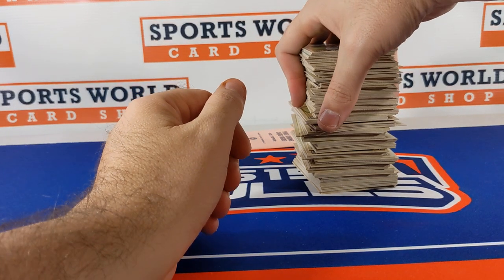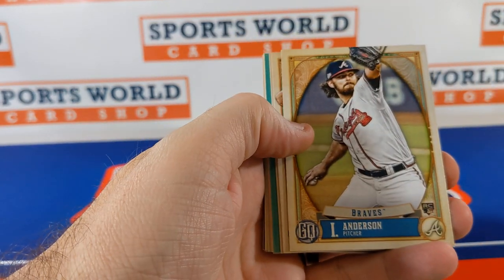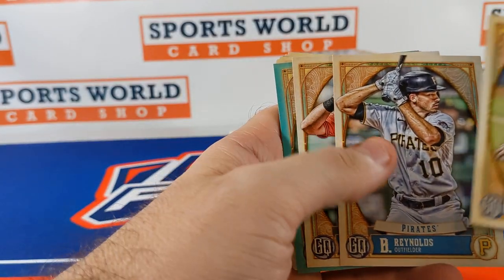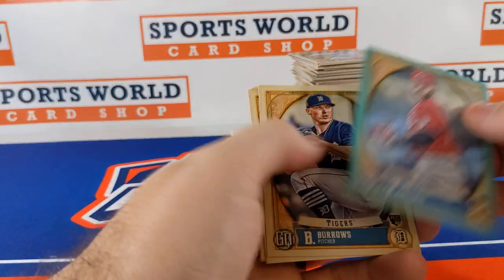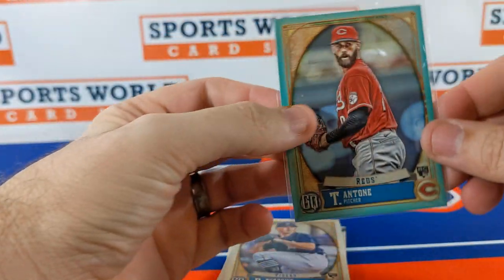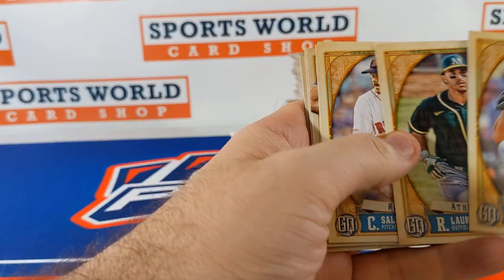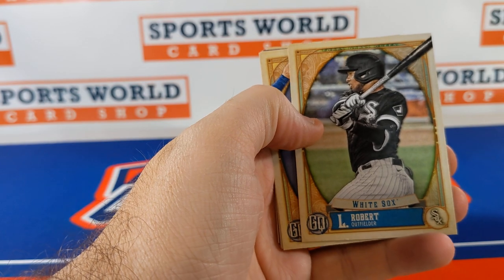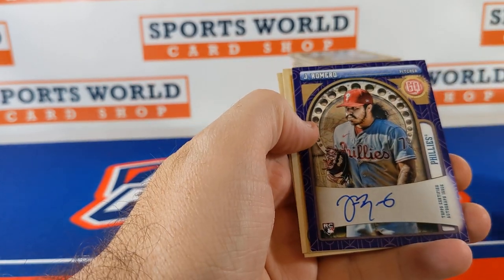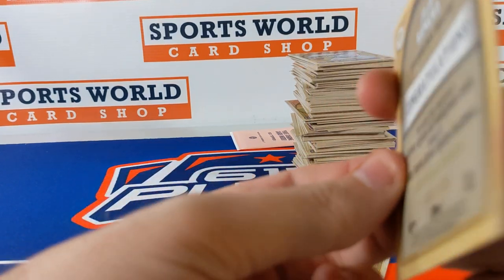All righty guys, here we go. I'm gonna go pretty quick, so if you're watching the video and you see me missing any short prints let me know. We'll stop on colors and stuff numbered to 199. TJ Anton — looks like a teal parallel. There's our first autograph — that's going to be JoJo Romero, numbered to 150.